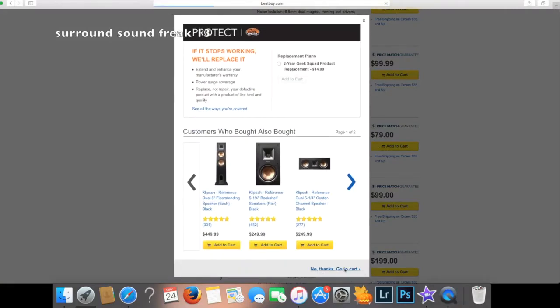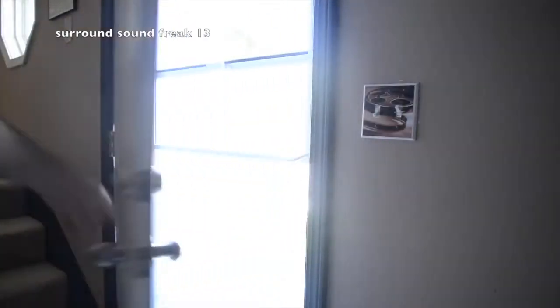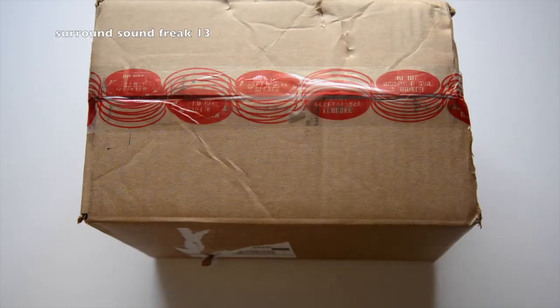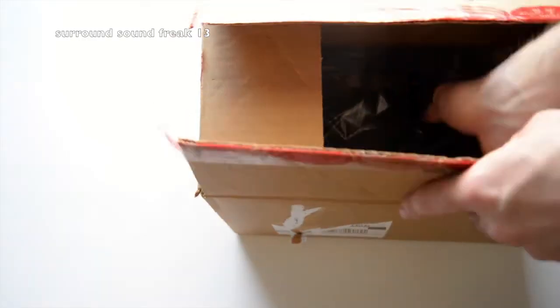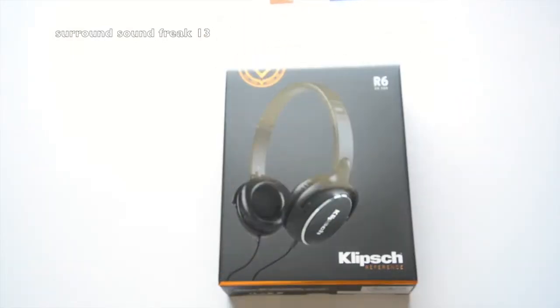All right, no, I don't want those headphones — I'll go with these. All right, now the waiting game. Ladies and gentlemen, now that we're here to this portion of the video, let's go ahead and unbox these and see how they sound and how they look. And here we are — the Klipsch R6 on-ears.